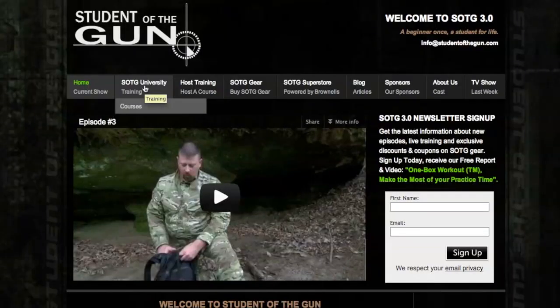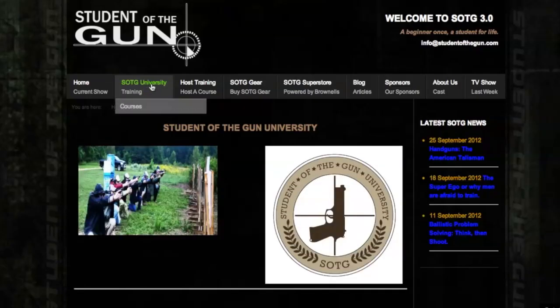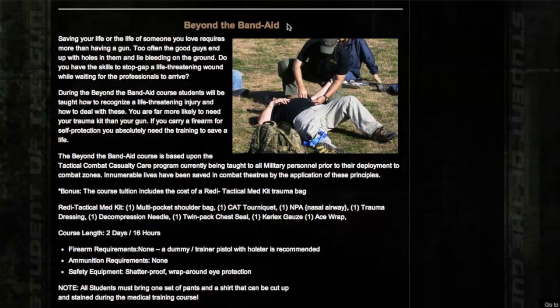If you're interested in learning more, go ahead and go to the Student of the Gun University and click on the Beyond the Band-Aid training course. If you're interested in gear like this, you can go to NorthAmericanRescue.com or NARescue.com to look for more gear from them.